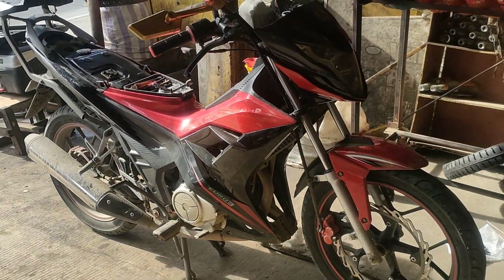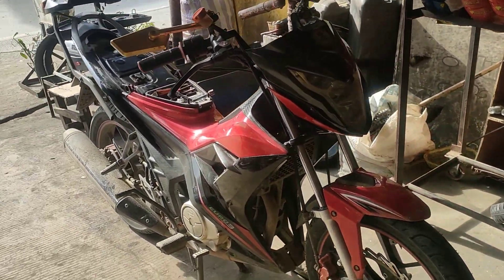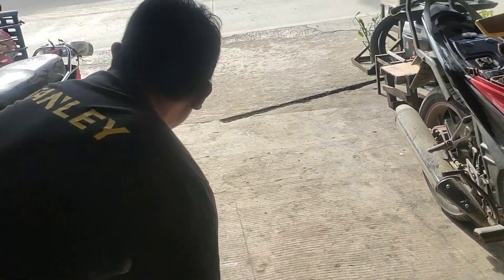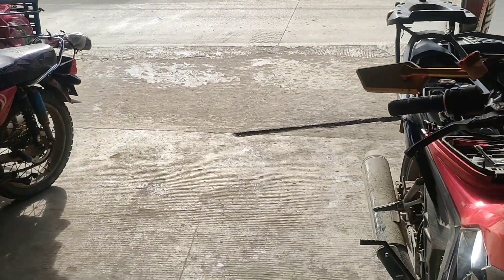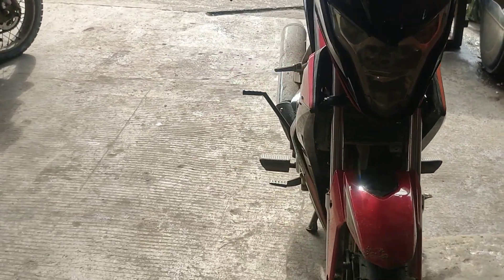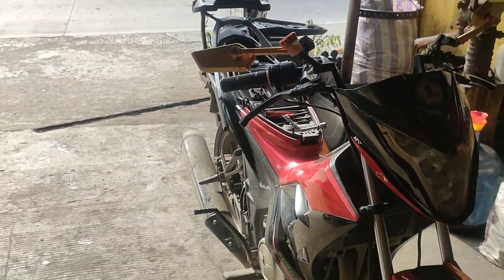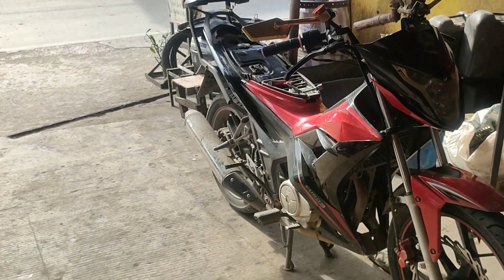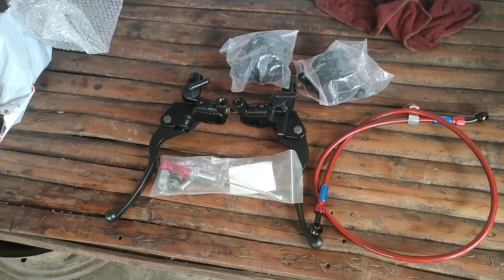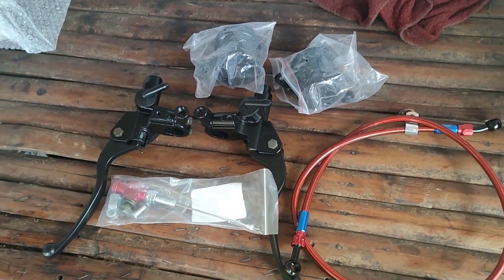Ayun na nga, dumating na ako dito sa shop at sinimulan na ni Anthony na baklasin ang fairings. Sisimulan na rin naming ikabit yung binili kong hydraulic clutch at yung hydraulic brake set na nabili sa Shopee.